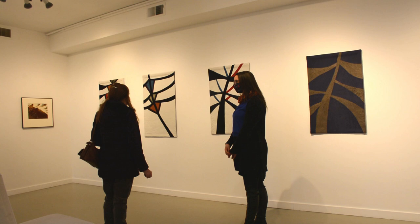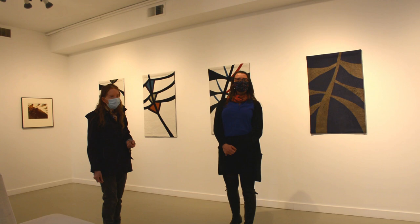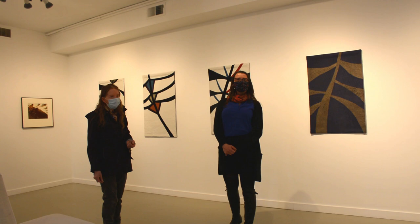Well, thank you very much for talking to us today and for sharing your interpretations. We really appreciate it. We hope to see you come visit us at Finding Sybil: Contemporary Responses to Sybil Andrews at the Campbell River Art Gallery. Thank you very much.